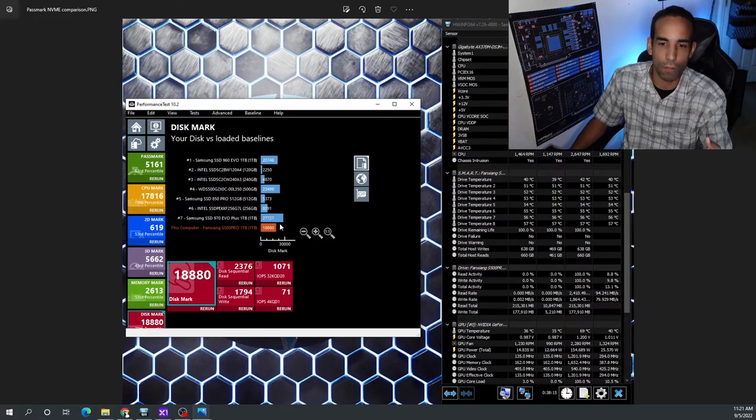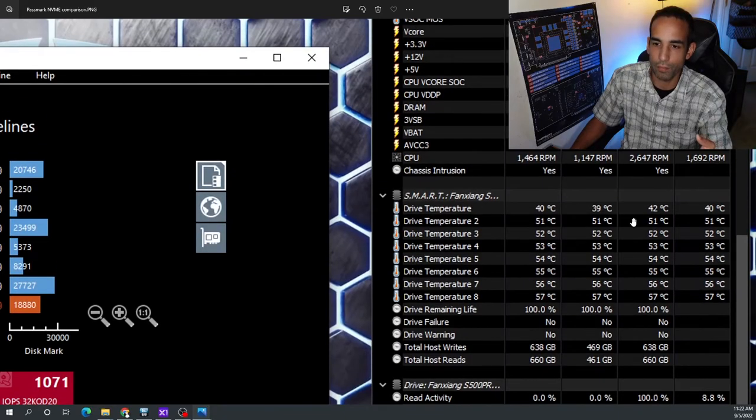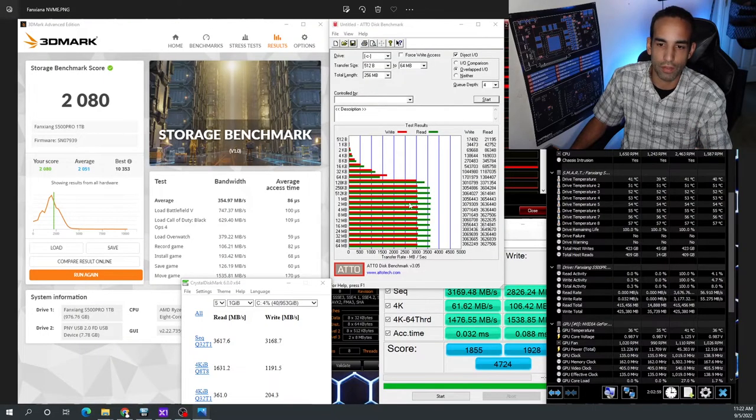The only concern I have throughout all my testing is the temperature readings, which are a little odd. The low was 39°C and the high was 42°C, but then look at all the other temperature indicators: 51, 52, 53, 54, 56, all the way to 57°C. I don't think it's accurately reading, or maybe they're dummy sensors — I'm not entirely sure. But I didn't see any performance degradation whatsoever throughout my testing.